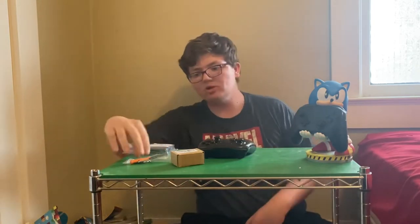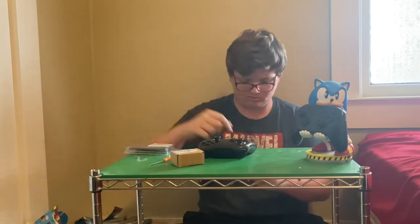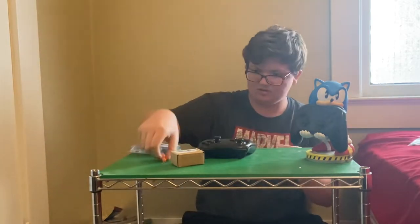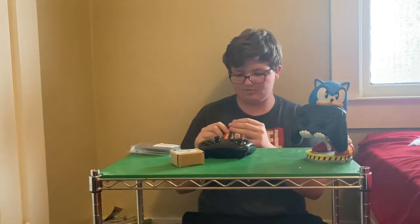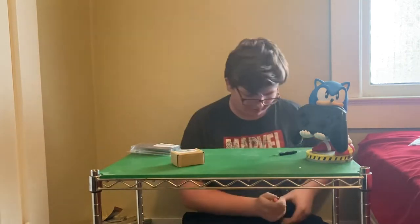Now let's open up the controller and see what's inside of it. Orange thing — cool, same one as this one. There are like two different types of screwdrivers. This one is probably for the bottom.